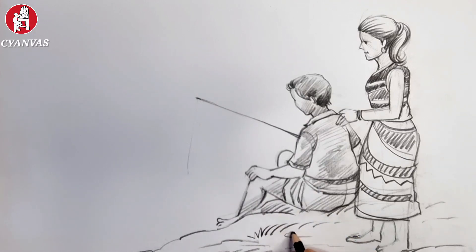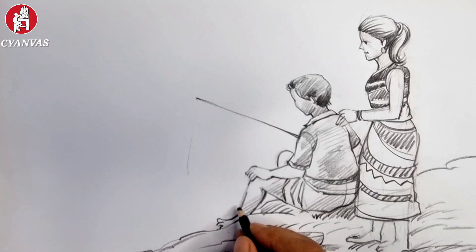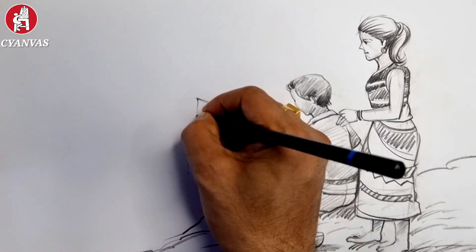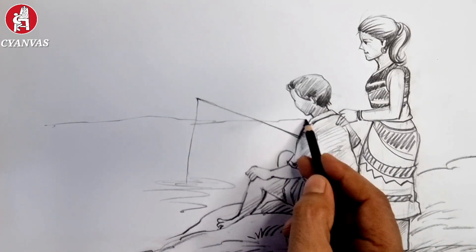See the background — if we complete it in this way, I'm sure it's not too tough. If you follow the steps you can do this very easily. When you start the shadow, you should follow light and shadow principles.